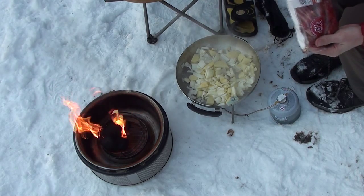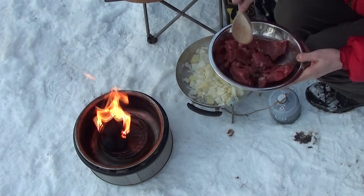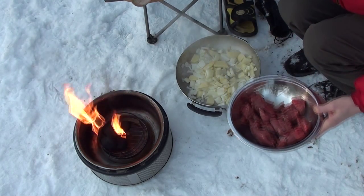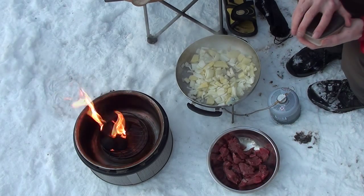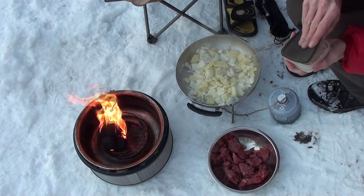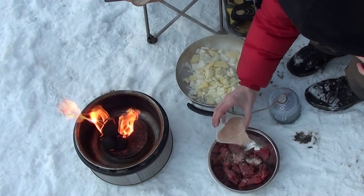For my beef, I'm using a diced stirring steak. What I'm going to add to that is a mix that I've pre-mixed at home — it's got about three teaspoons of flour, a few of paprika, and some salt.